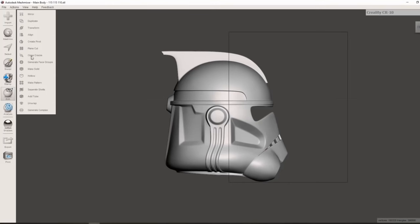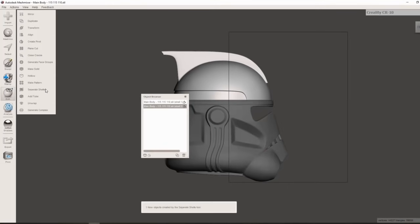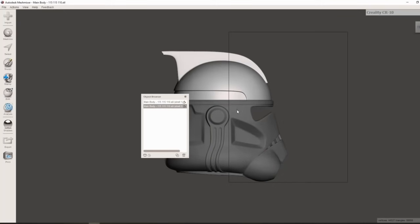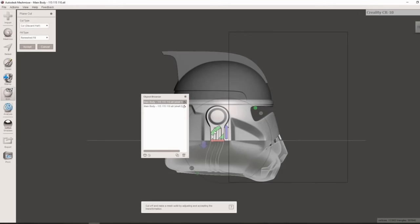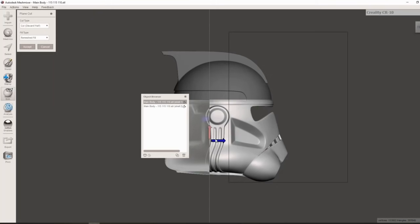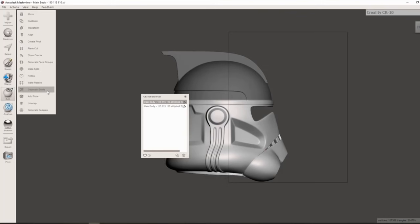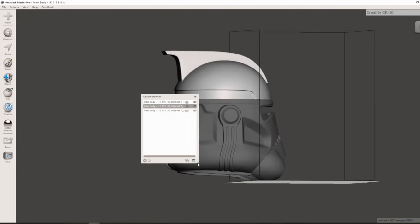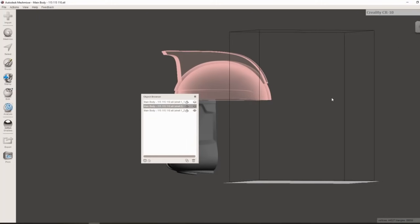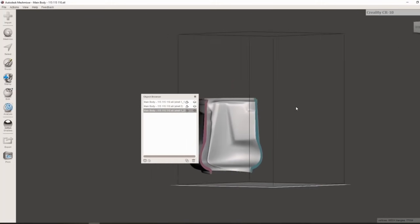Once we select cut it looks like nothing really happened, but when we go to Edit > Separate Shells it will separate those pieces into two separate ones. We're going to repeat the cut on the bottom object — keeping both — and place this cut kind of behind the ear, which is also an inconspicuous place. The seams between pieces can be the most difficult to hide on a finished product, so you want to put them somewhere inconspicuous. When we separate shells again you can see three separate pieces we can print individually, making it possible to print basically any helmet on any size print bed.